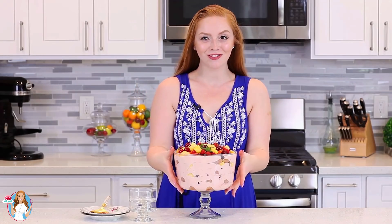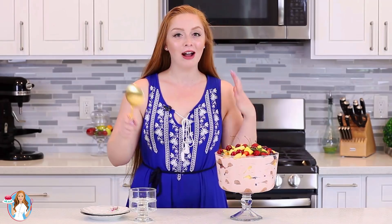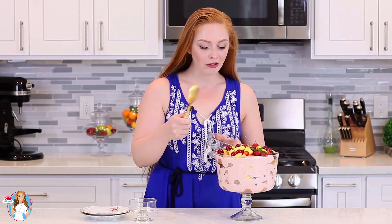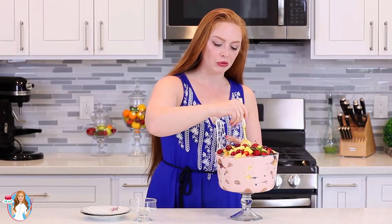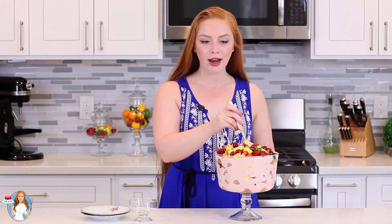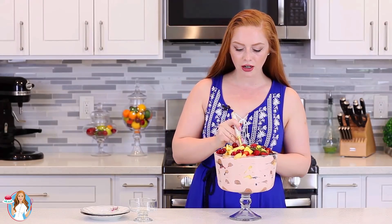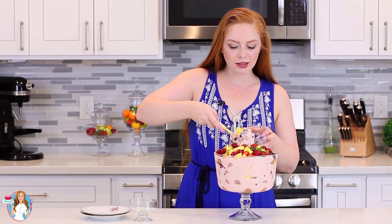How gorgeous is this fruit trifle! It looks absolutely amazing. To serve it, just grab a big spoon and scoop right down — I like to start from the side, kind of break it up and break up the ladyfingers. I recommend placing this in the refrigerator overnight to let all those amazing flavors come together and the ladyfingers to soften up. I don't have that time today, so I'm just going to scoop it right up and dig in.